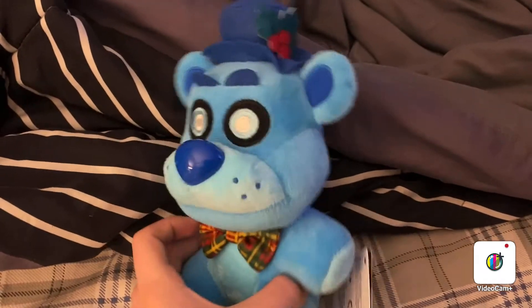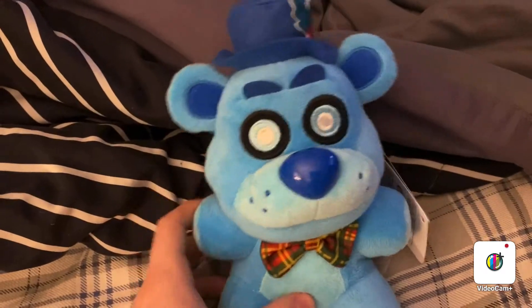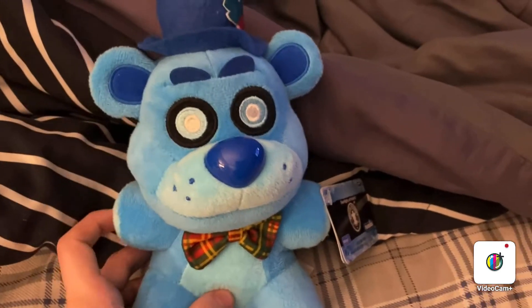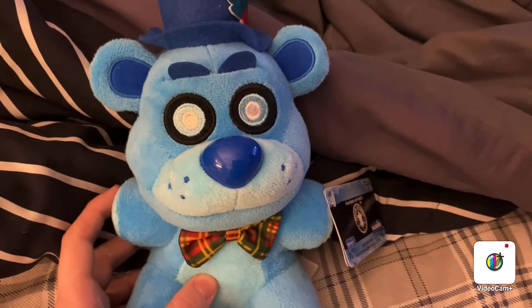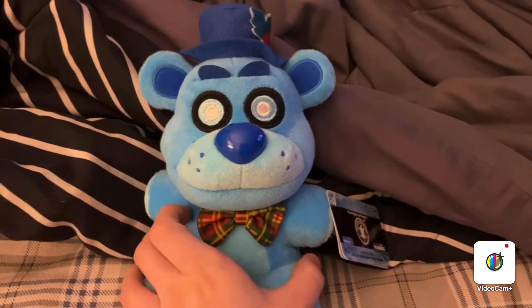So yeah, here he is. I really like that they did an official plush of Freddy Frostbear. I'm really expecting there to be more FNAF AR plushies, mostly the skins, you know. But anyway, on to the review.